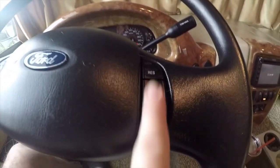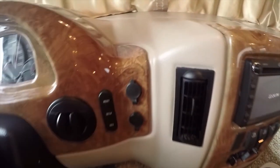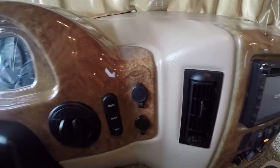This does have a tilt steering wheel and cruise control — it does work. You've got a digital touchscreen radio with an internal DVD player. You've got multiple power outlets. Let's go to the outside and take a look.